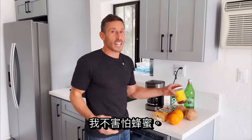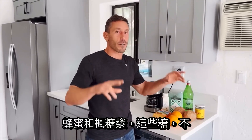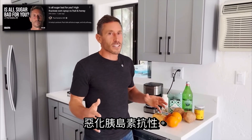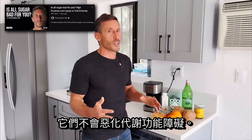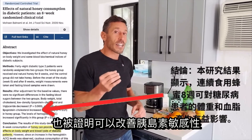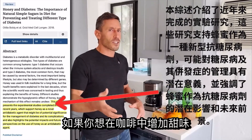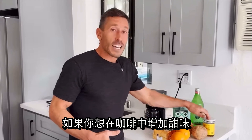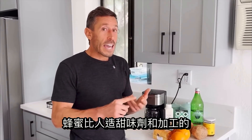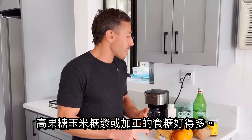I don't fear honey. I don't fear fruit. I don't fear maple syrup. There's actually a lot of good evidence that honey and maple syrup — these sugars — do not worsen insulin resistance and they don't worsen metabolic dysfunction. Honey specifically has been shown to improve insulin sensitivity even in diabetics. If you want sweetness in your coffee, honey is way better than artificial sweeteners and processed high-fructose corn syrup or processed table sugar, in my opinion.